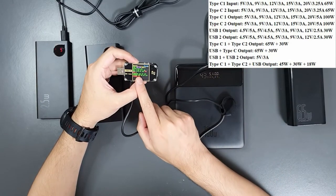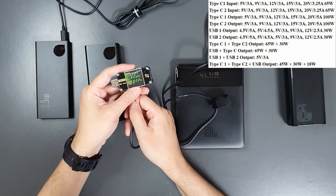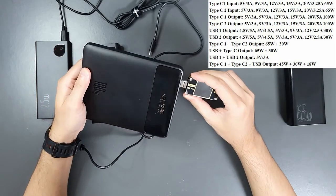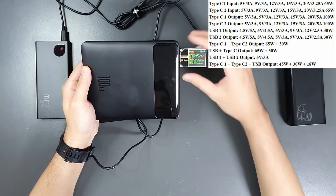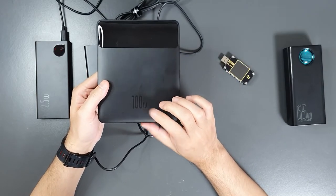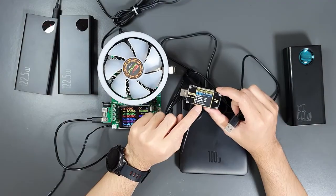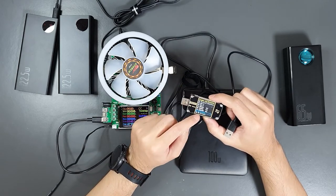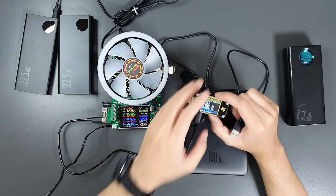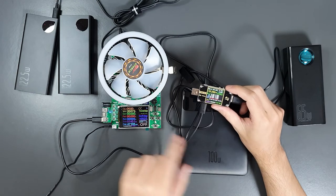I need to verify whether it can actually support up to 100W output, since the protocol detection couldn't detect 100W. The USB-A outputs are as expected per specification. To test the 100W USB-C power delivery claim, I'll use an electronic load. I'll trigger a 20V power delivery output from the power bank and load it with 5A — it should handle 100W as per their claim. Going to PD trigger: it shows 20V 5A, which is correct.